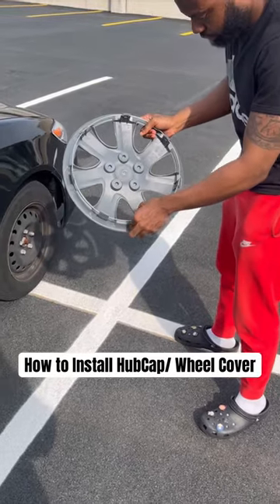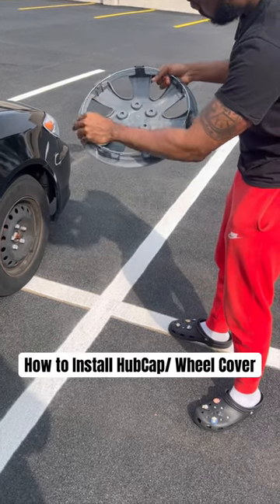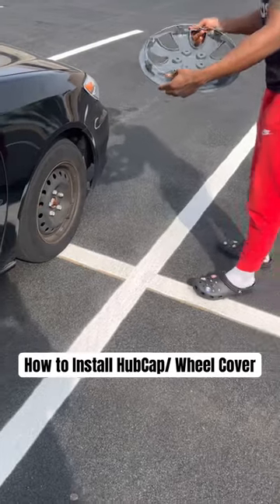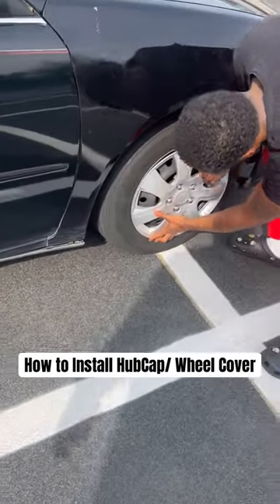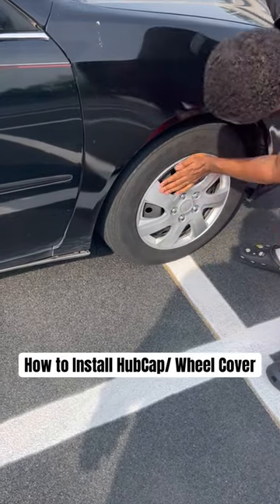Just make sure everything's even. Make sure everything's lined up properly. Next step, you just simply go in and kind of just put it like that.